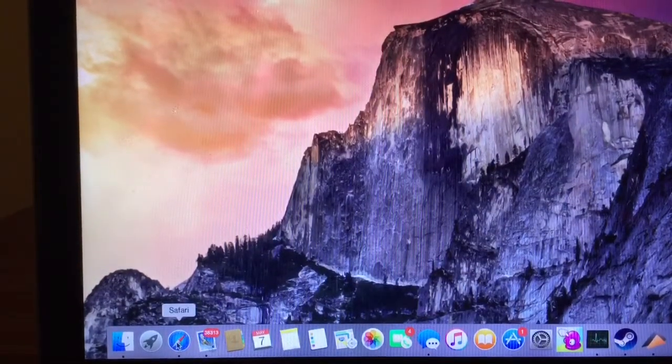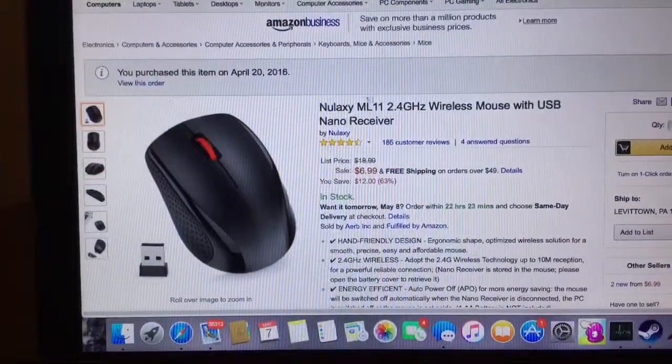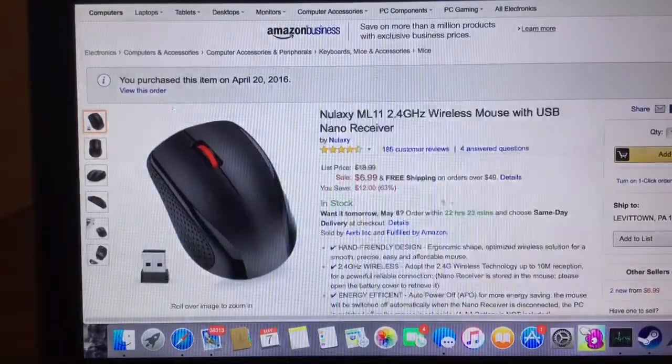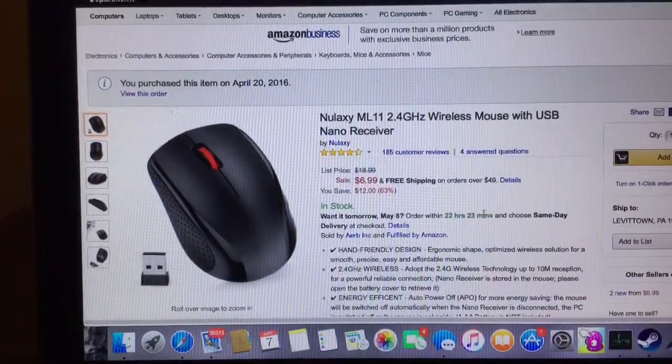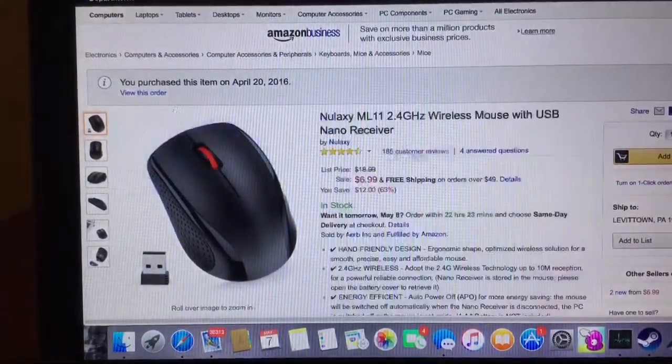Let's go into Safari real quick — you have no problem pressing that. Everything definitely feels very natural and fluid and I feel no problems swiping back and forth.